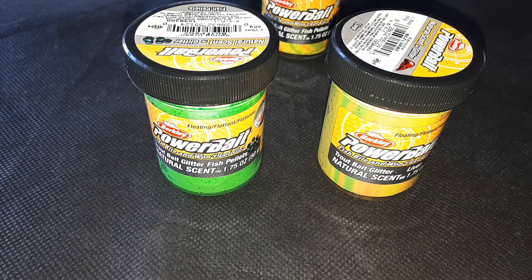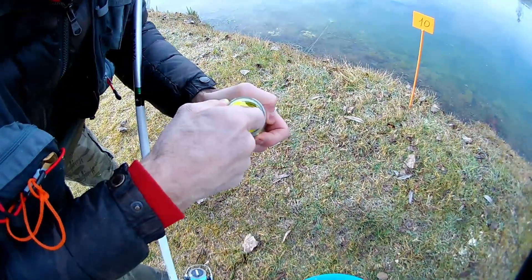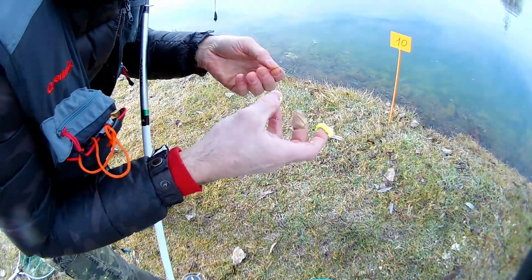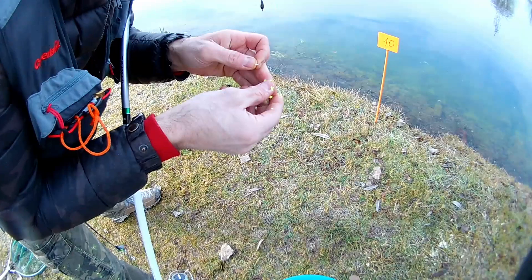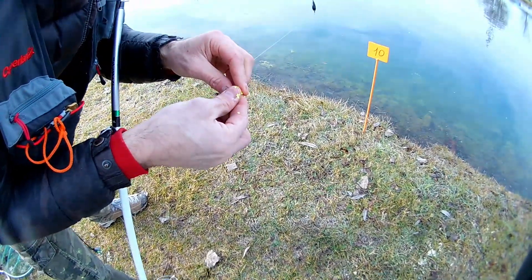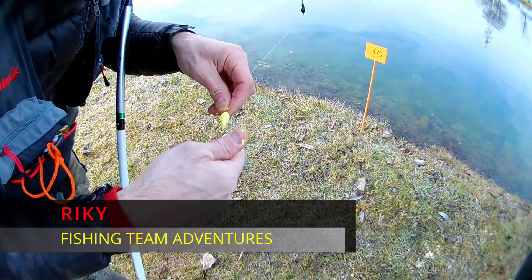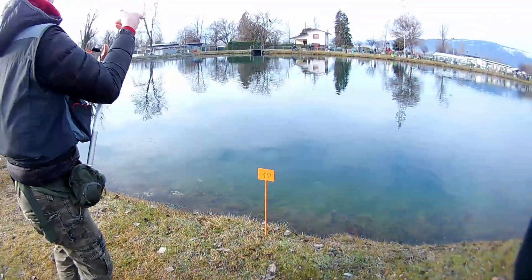Questa pasta, nello specifico, che vi mostriamo in questo tutorial, è stata usata in gara trota-lago dai membri della Fishing Team Adventure. Ricky ha utilizzato quella al gusto fegato, mentre Boris ha preferito testare il gusto pellet.